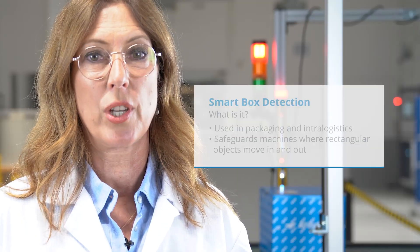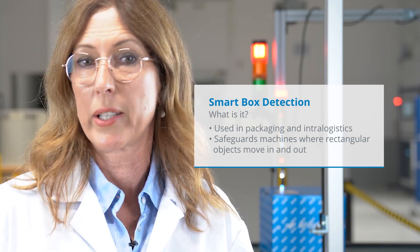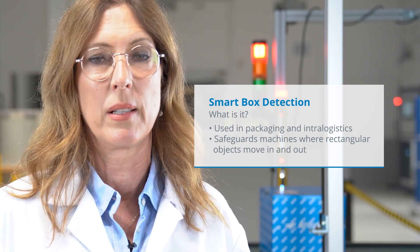Smart Box Detection — what is it? It was made for the packaging and logistics industry in order to safeguard machines where cuboid objects have to move in and out. At the same time, it prevents people from moving into the machine.